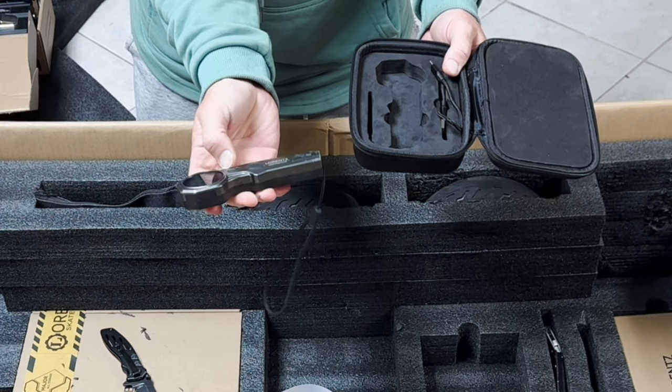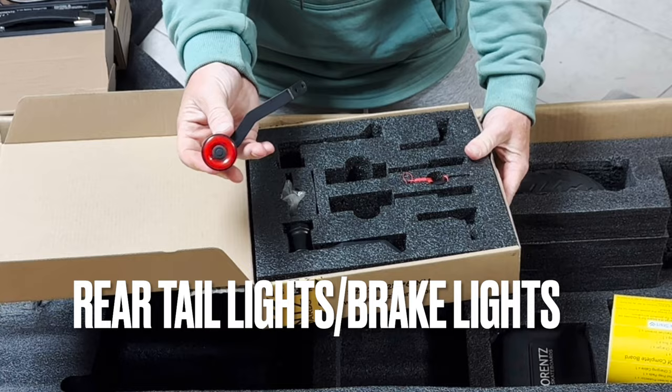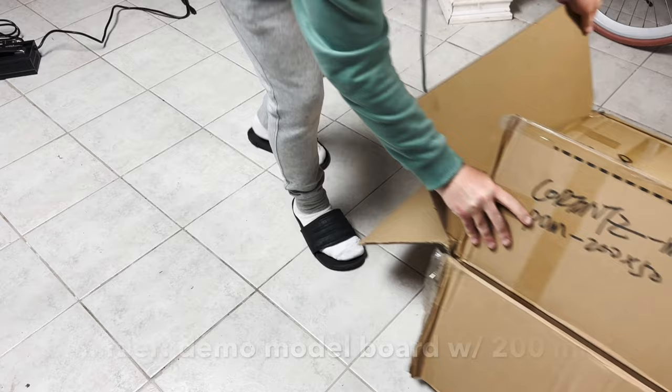Now if you notice any scratches on the remote and the board, that's because this is a demo model board with about 200 miles on it. But going back to this case — I love this case, I always carry it on group rides. Inside this box you will also find the smart taillights slash brake lights, the mounts for the lights, and the charging cable for the lights.